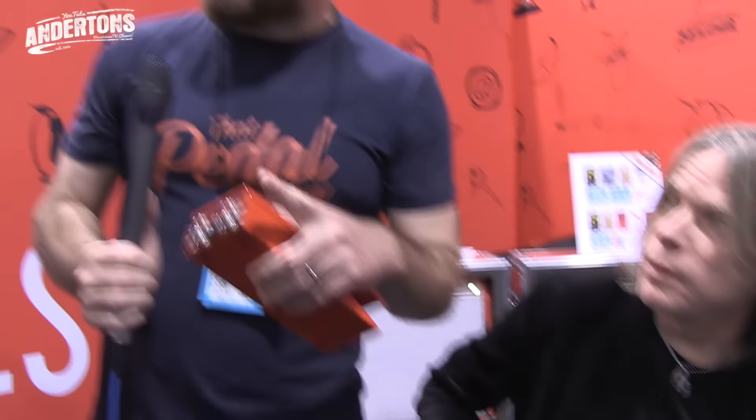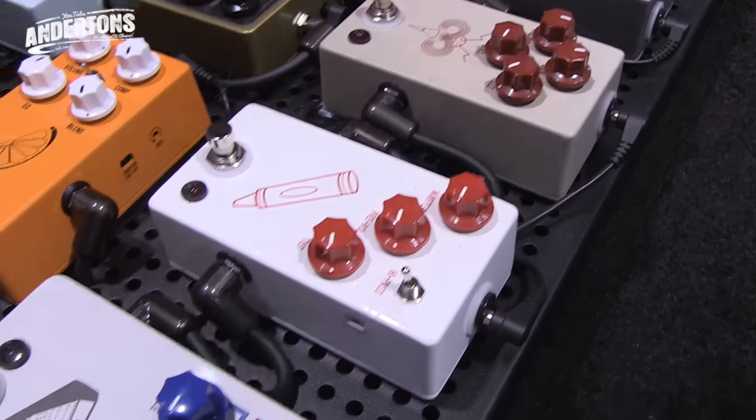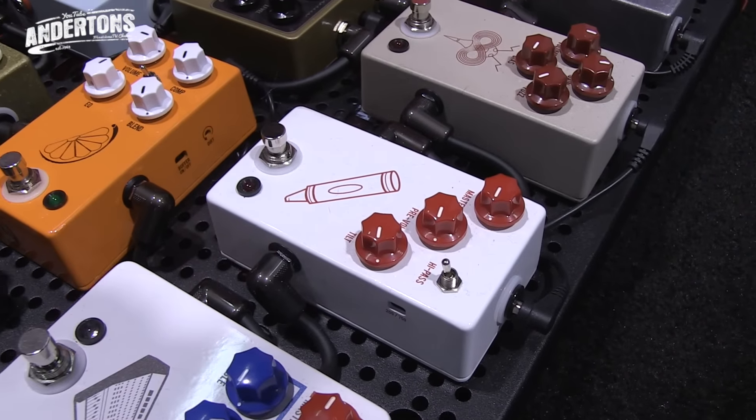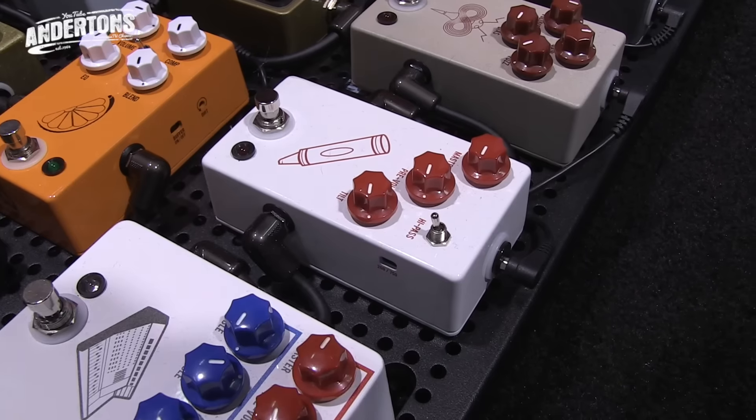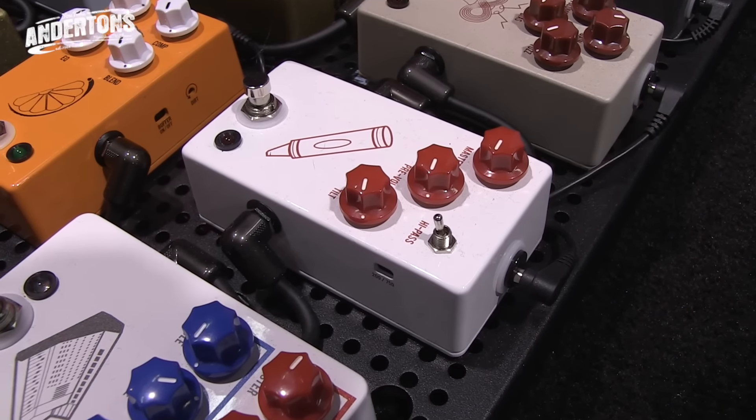The Crayon - that's another really fantastic one. This is based around the Color Box. The Crayon is basically a slimmed down version just for the guitarist who wants the direct-in tones, the fuzz tones, the Beatles-style Revolution thing.